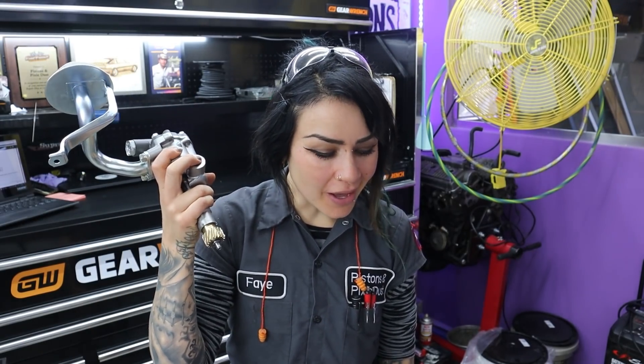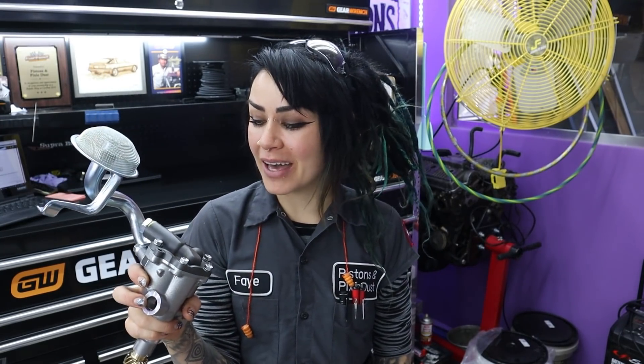For today's video I'm going to talk about how to shim your 7M oil pump, why people do it, why I chose to do it, and what I do now, which I think is a better alternative.